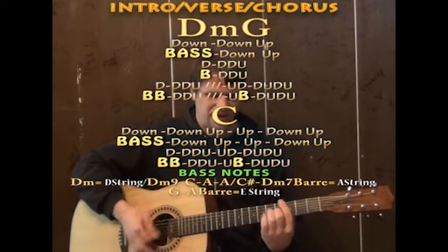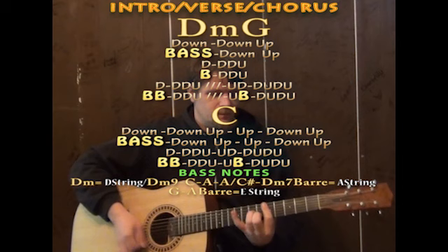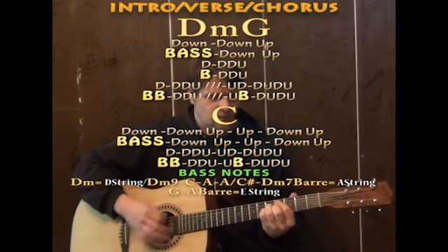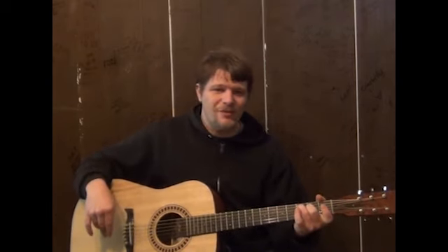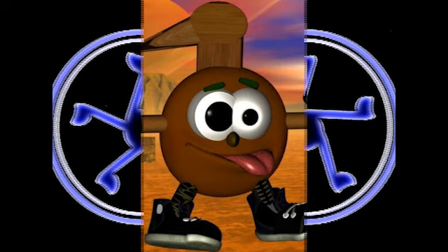You can play around with this line in different ways to work through the song. If you know the licks around these chords, feel free to throw them in. Well, that's the basics of how you can strum through Sunday Morning by Maroon 5. Good luck, and thank you.